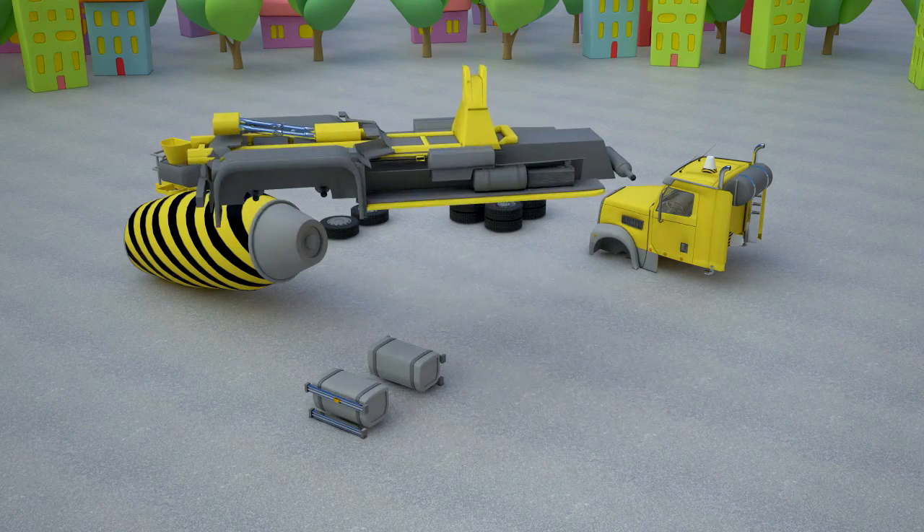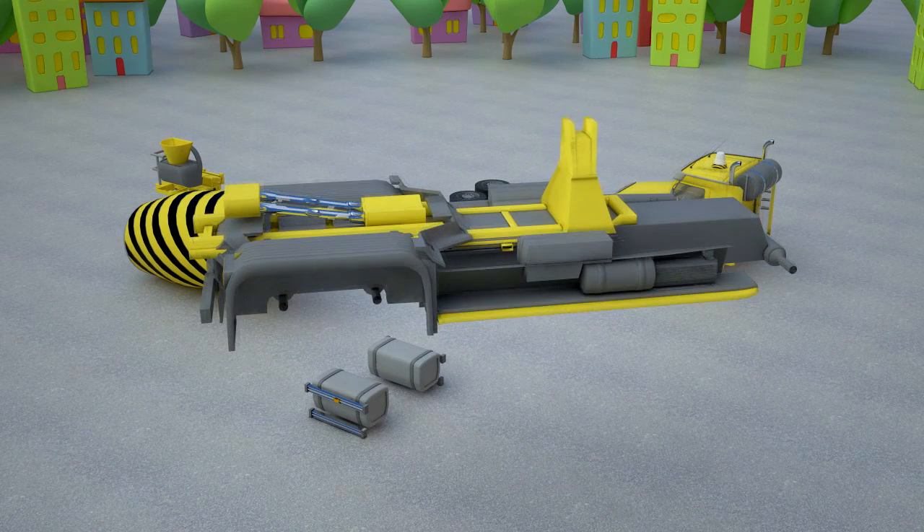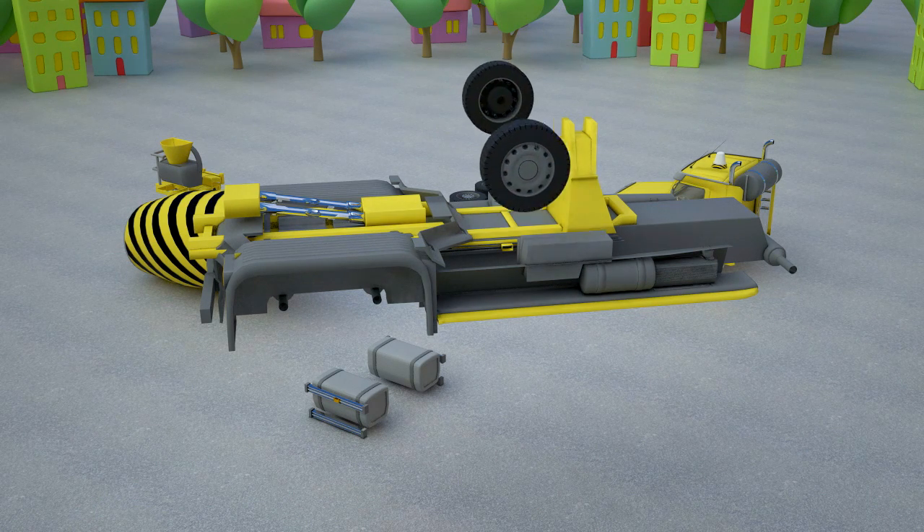Let's start with the moving part. With its help the concrete mixer can drive. We will need a foundation of the concrete mixer to attach the wheels. One front wheel on one side and one front wheel on the other side.